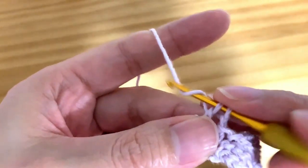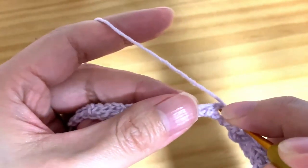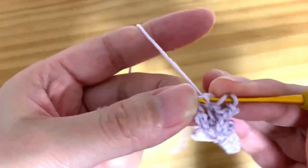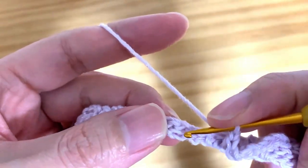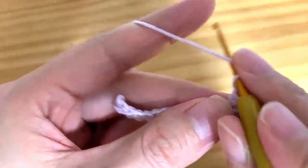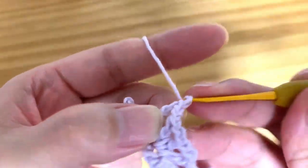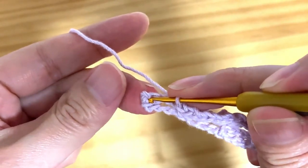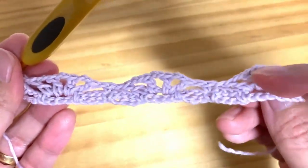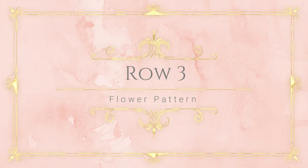Then chain 1, skip next single crochet and next chain-3 space, and into the next single crochet make single crochet. This is the first pattern. Please repeat starting from chain 1, yarn over, skip next chain-3 space, single crochet into the next chain-3 space, make double crochet and chain 2. Please repeat 4 double crochets and 3 chain-2 spaces. Then chain 1, skip next chain-3 space, and into the next single crochet make single crochet. This is row 2. Move to row 3.